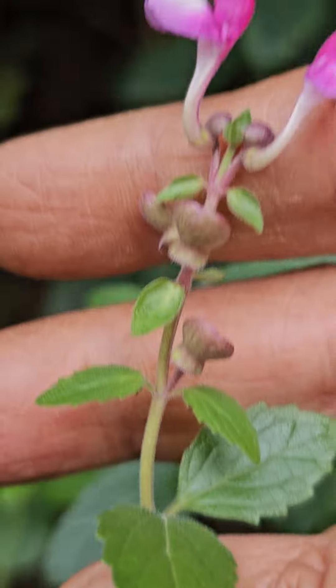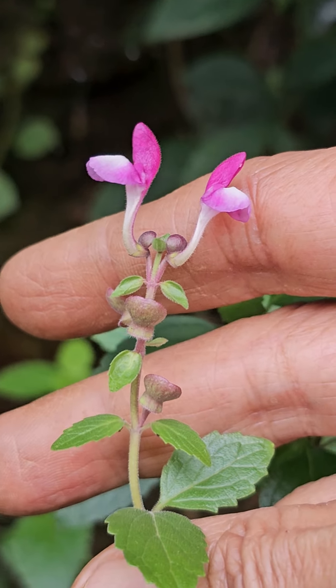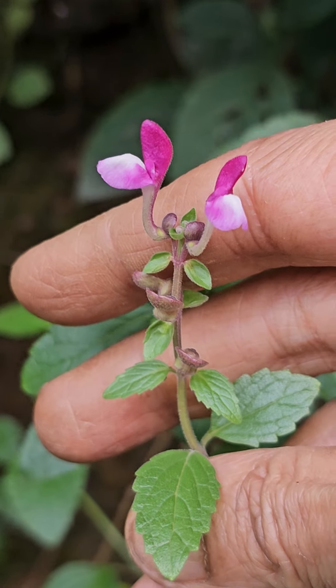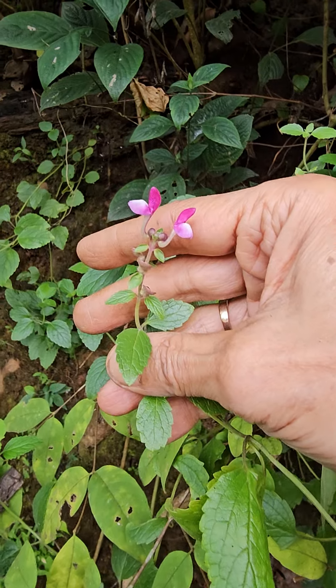This one is growing on a canopied wall cut, road cutting, vertical surface, and it's a small kind of — a little bigger type of herb, based on the size and all.